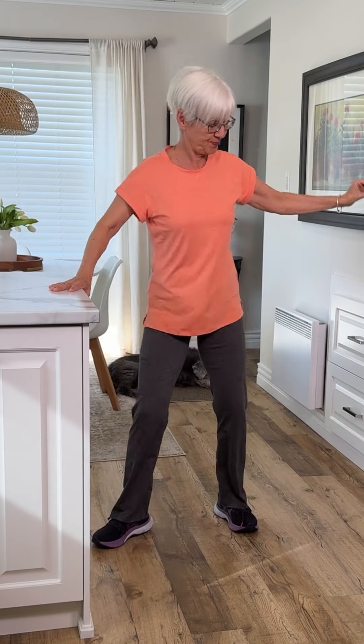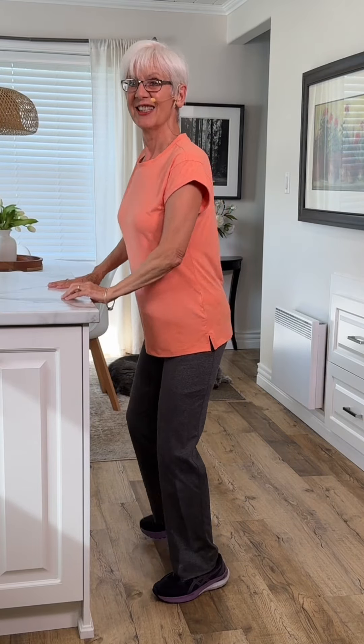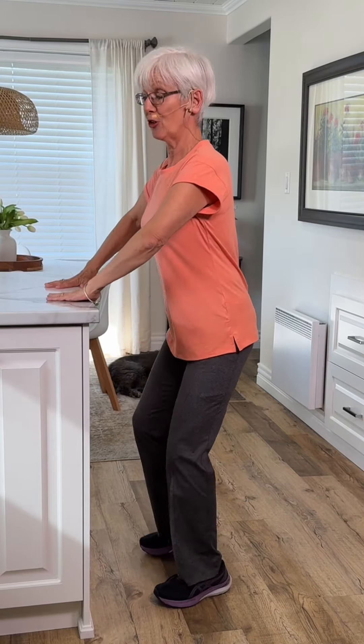One more time. And we're just going to face the counter and step touch. And you can really get down — you've got all this support.